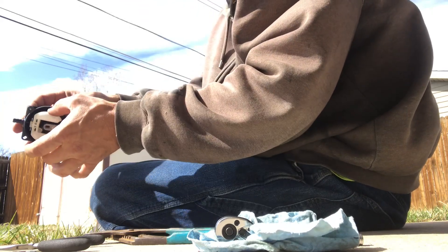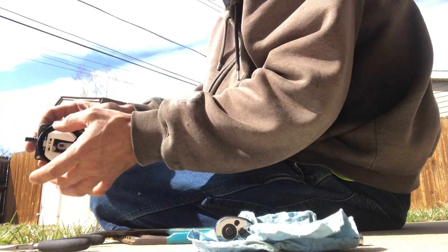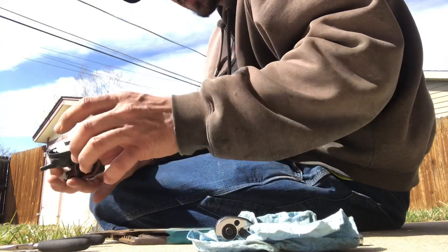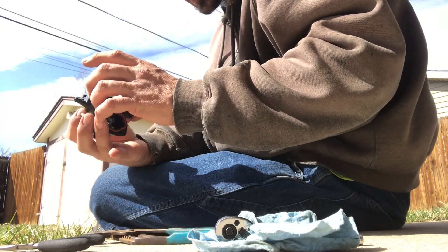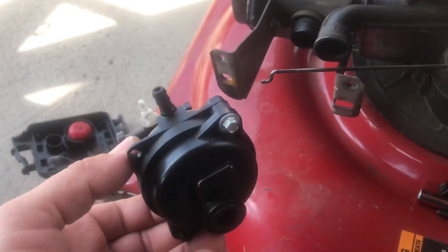These things work like this — when it's up like that it's open, down like that it's closed. So that allows gas to get to the lawn mower and keep it running. Alright, I got that thing back together.